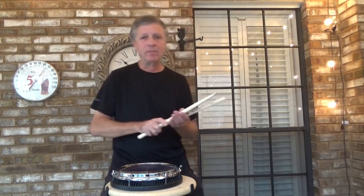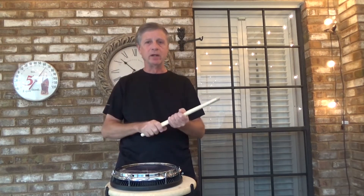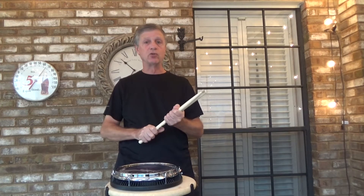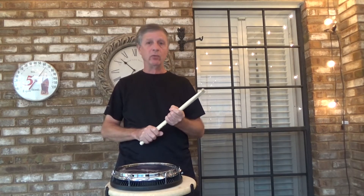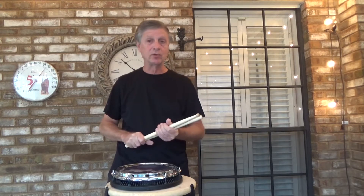Hello, this is Dennis Johnson and I'm coming to you with episode number 19, entitled '16th Note Timing Number 2.' This is from the series Drum Exercises at Work, Volume 2, episode 19.